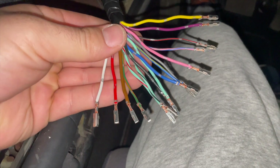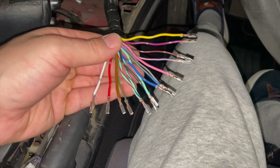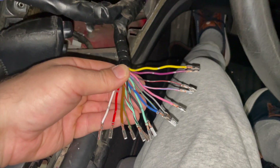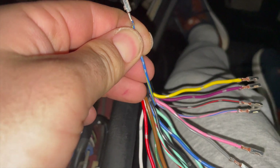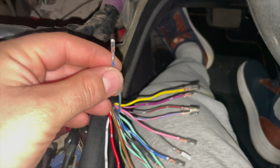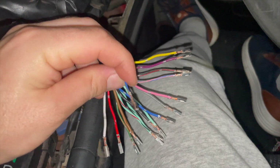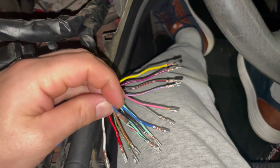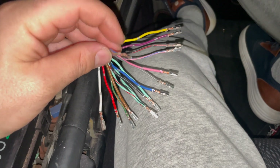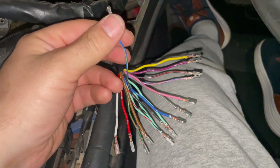As you crimp it you'll see it's got a nice crimp on the metal, and then the back just crimps the sheathing. You want to make sure it's nice and connected — you should pull on the terminal and it shouldn't pull off. We're going to do that for all of them. Now that all of these are terminated, we're going to match them up to their connector and plug them in. One thing to note: this blue and yellow wire is 12-volt constant, meaning there is constantly 12 volts coming straight from the battery. If you touch anything to it, it's going to arc, so just be careful with that one.